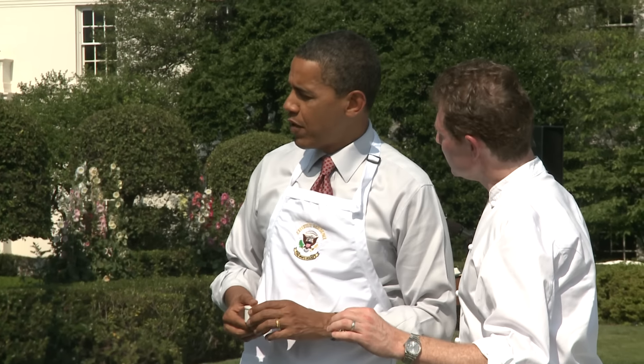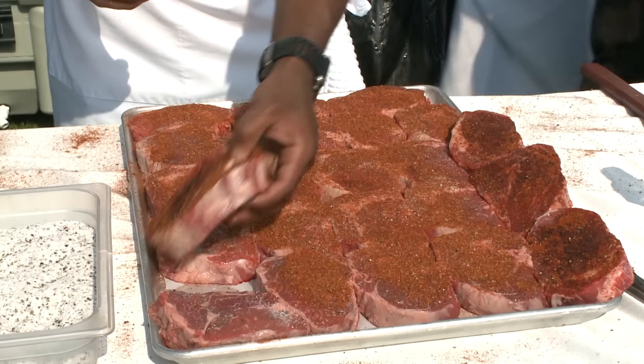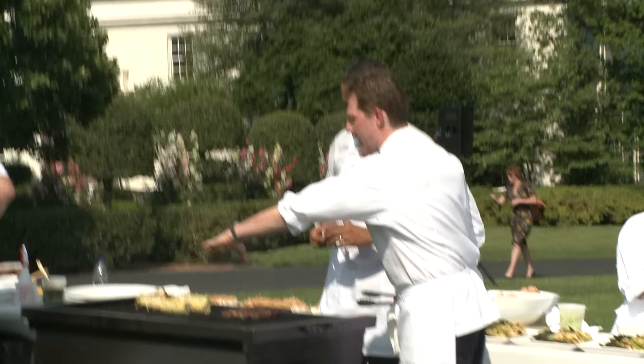Do you put this on before you put the meat on? Exactly right. See how Chef Chris is doing it right now? We do it on one side to get a nice crust on the outside. High heat — if you notice, I have two heat zones: hot and no heat.